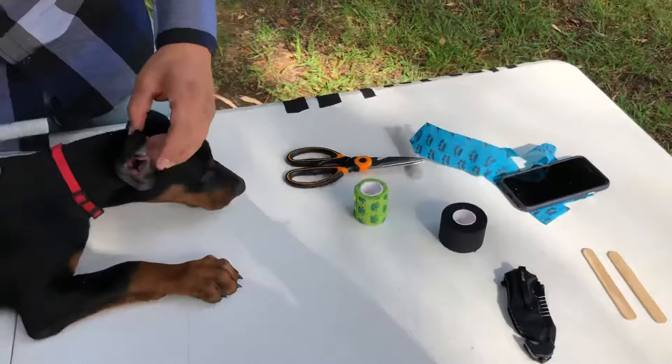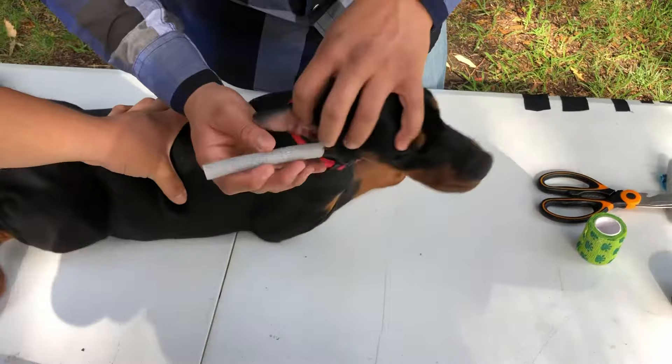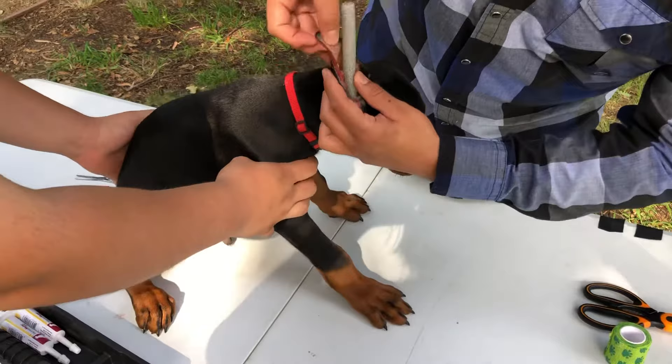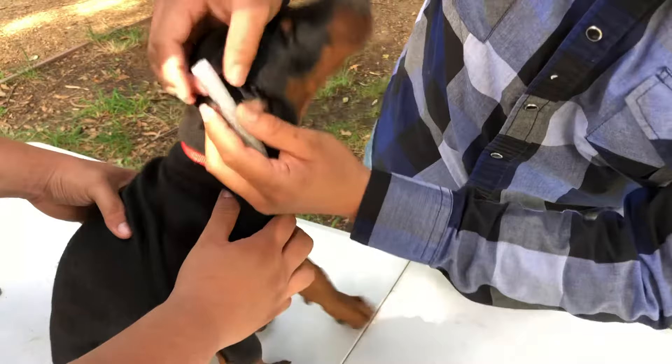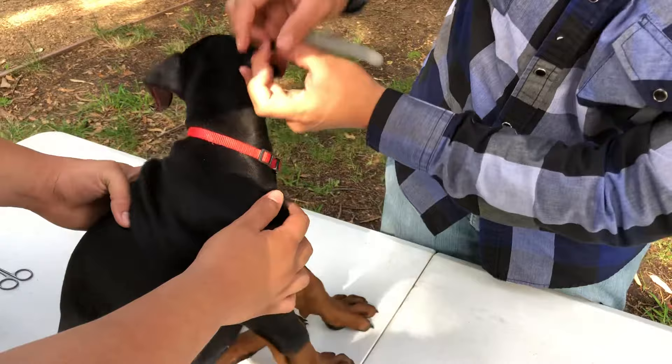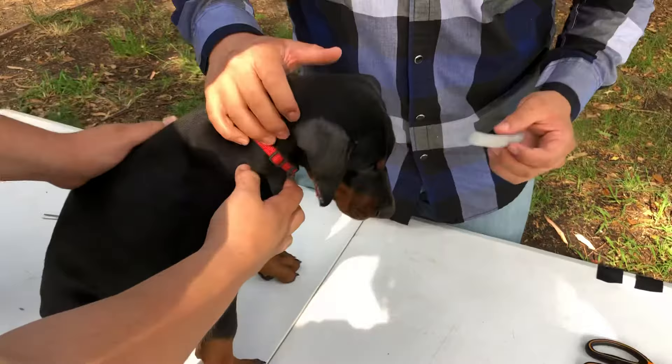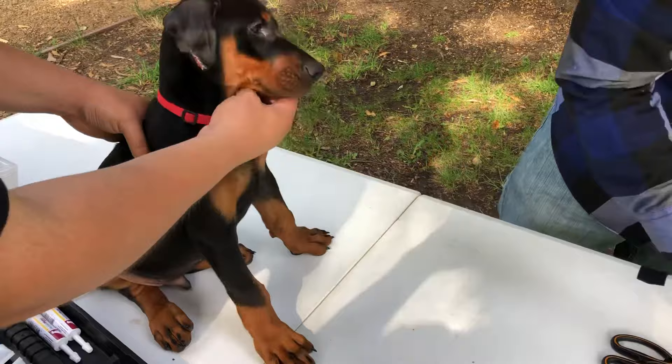A little tip about cutting the foam: you're going to stick it right down into the canal of the ear, then make sure it is long enough to cover the whole ear. When you cut it, don't cut it short so that you have a little flap hanging, because you don't want the curvature at the tip to stay like that as the puppy gets older. So pay attention to measuring this correctly.